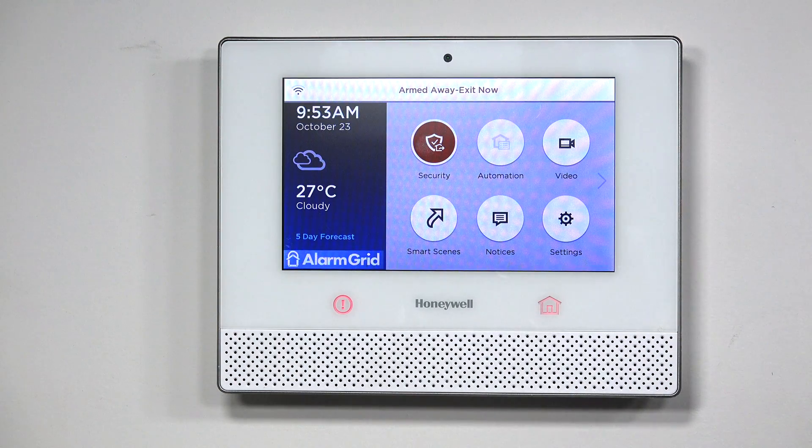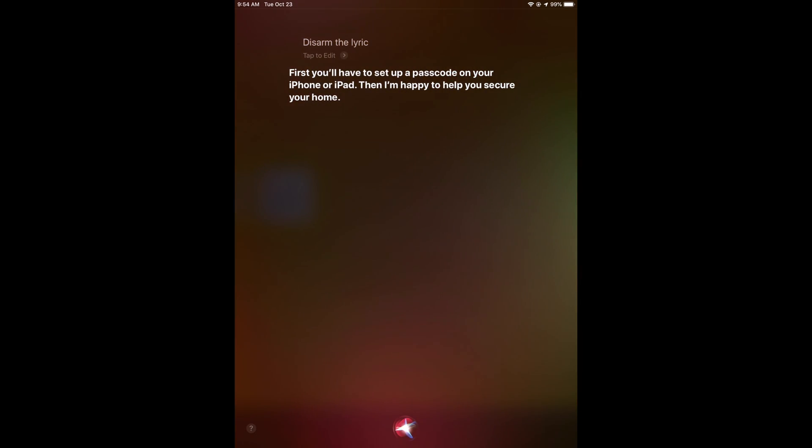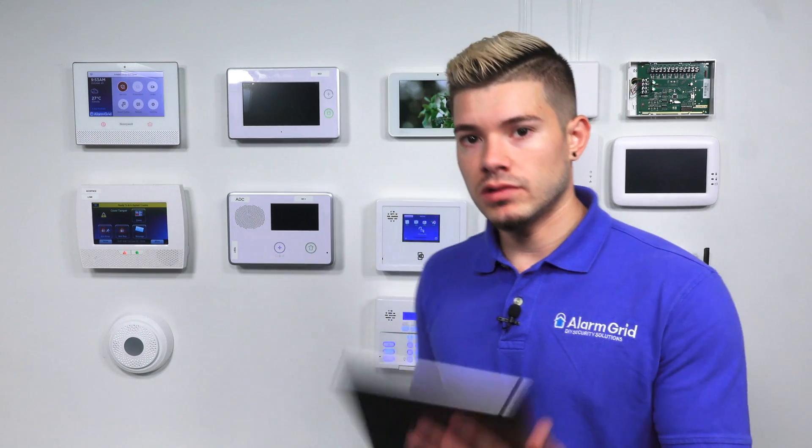It also works with Siri. So if I tell Siri 'Arm Lyric Away,' it should work — let's try it out. Now, you can use Siri to arm the system, but you cannot use it to disarm the system, as that would cause a big security risk. When attempting to disarm, Siri says you'll have to set up a passcode on your iPhone or iPad first. So it does look like it'll have the capability, but you do need to have a code set up, meaning not just anyone can tell Siri to disarm the Lyric — they'd need to enter in the passcode, similar to hitting the disarm button on the panel and entering your code.